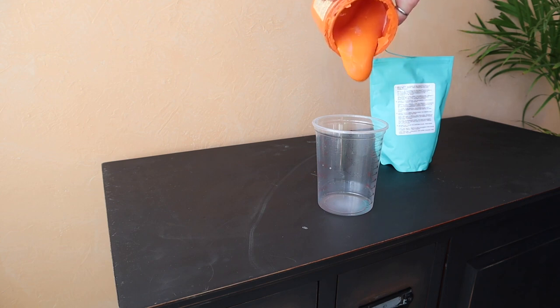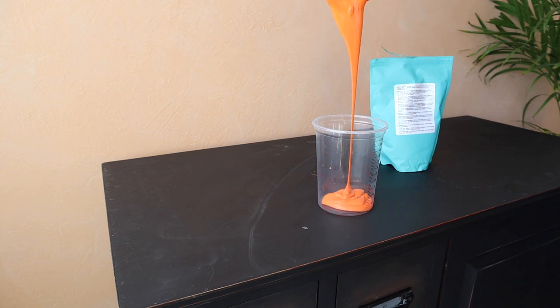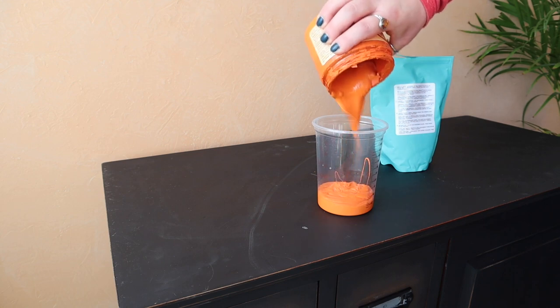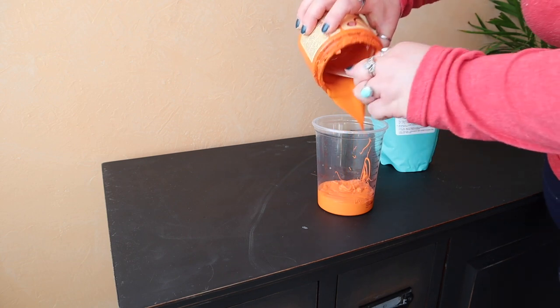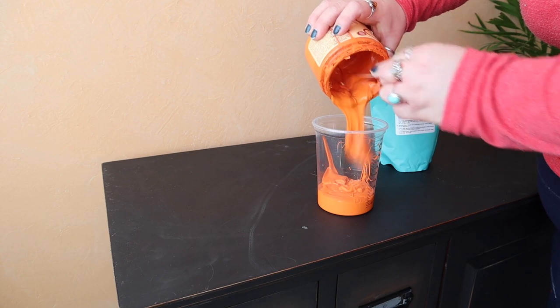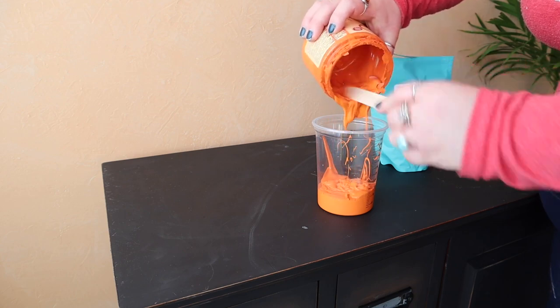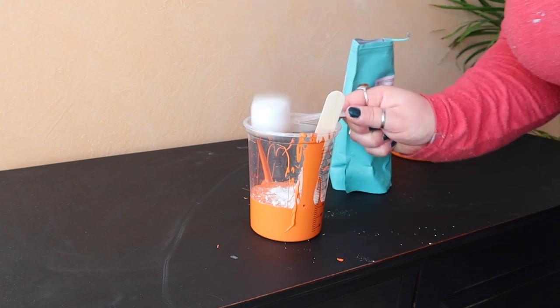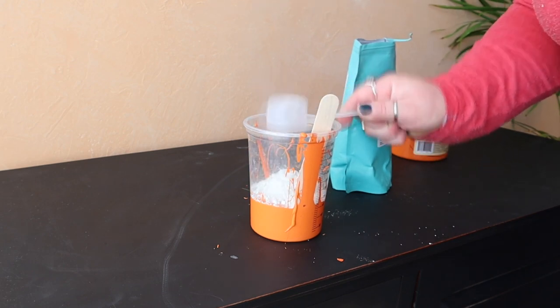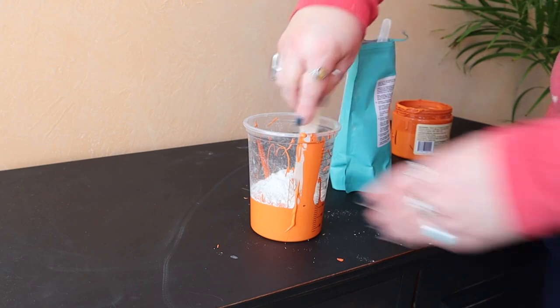I'm going to start by using a mixture of very thick paint. To get that, I'm going to use Dixie Belle's Sea Spray, which is a texture additive. This bright orange color is going to be my base color — that's the color I want to see when I distress the green. I'm just adding some into a measuring cup and then adding Sea Spray, which is a powder texture additive.